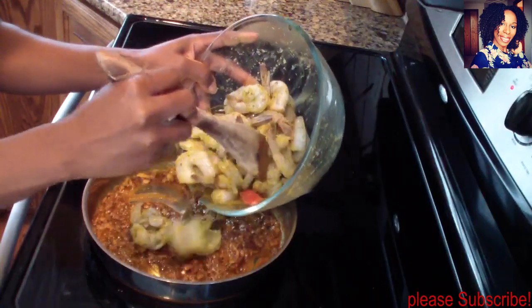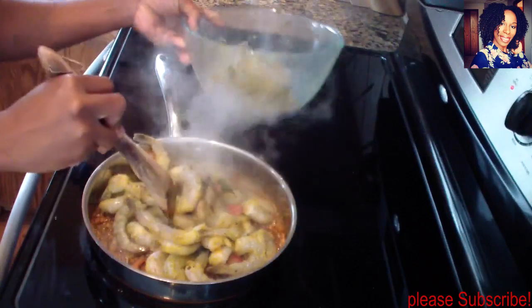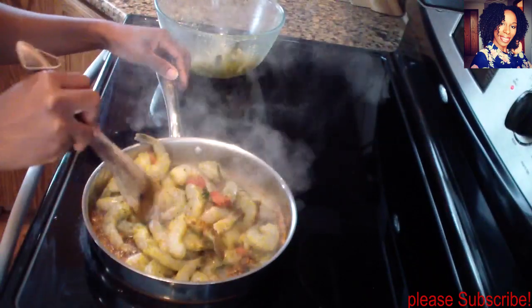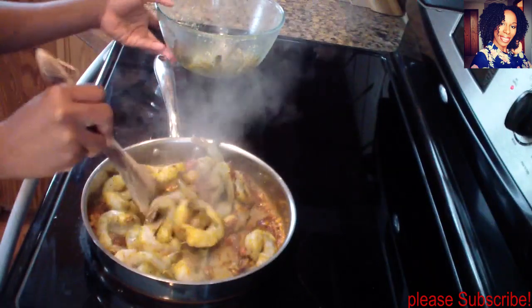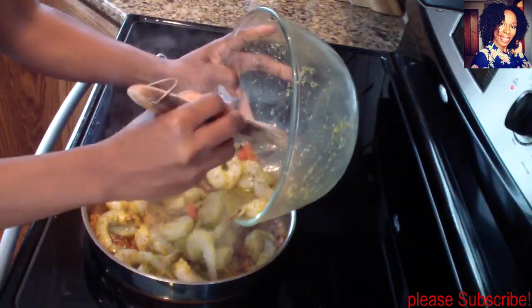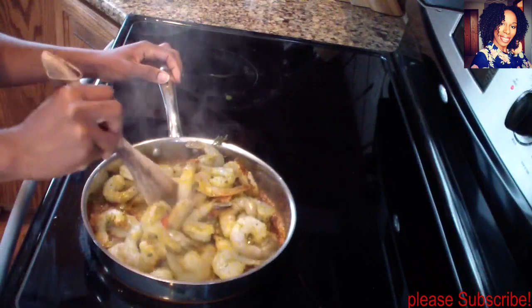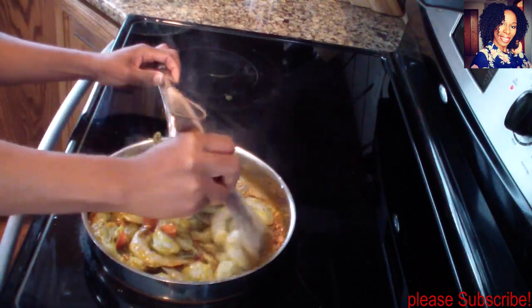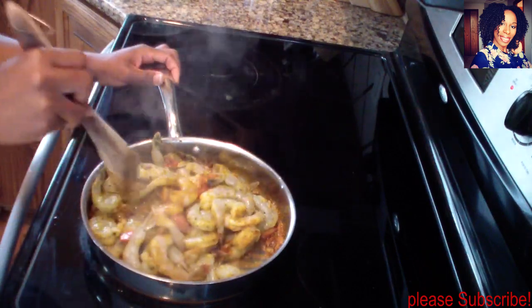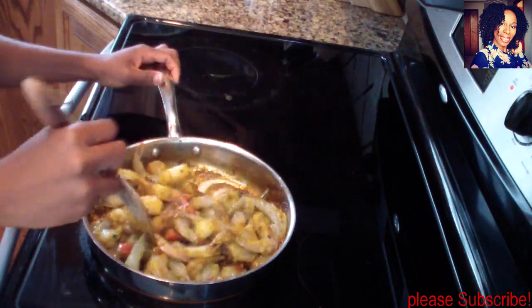Now I'm going to go ahead and add my shrimp. You want to turn your stove back up to medium-high and just cook this for three to five minutes — shrimp does not take long to cook at all.